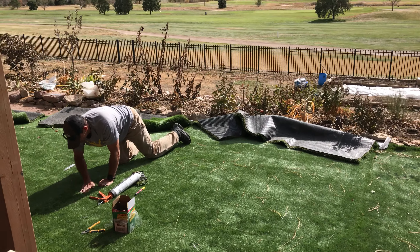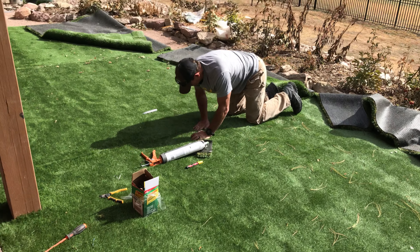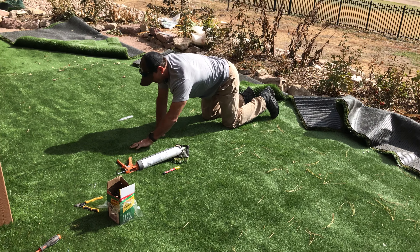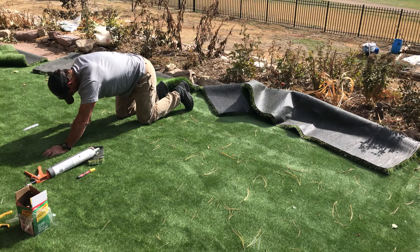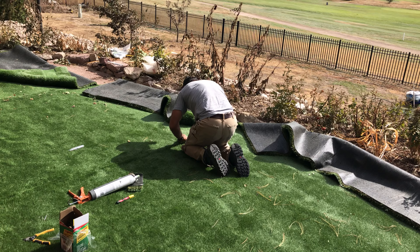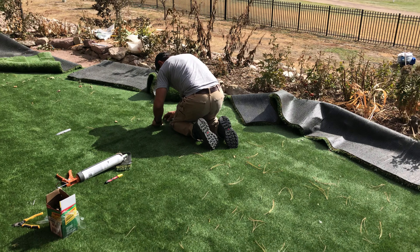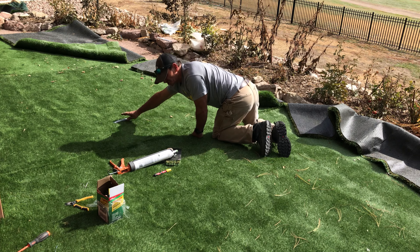Hello everybody, this is Alex narrating and it's Steve over there laying the artificial grass right next to the golf course in Colorado Springs. There's a whole bunch of videos on YouTube and some of them make it look easy, some of them make it look hard. We're just kind of learning from ourselves that it's definitely not as easy as some of them have said.